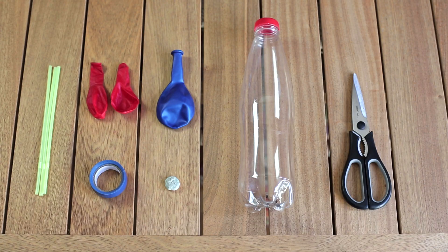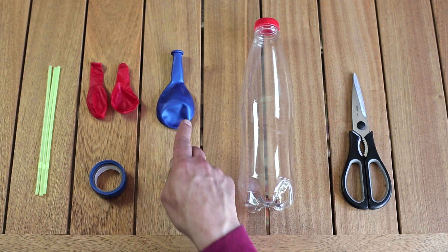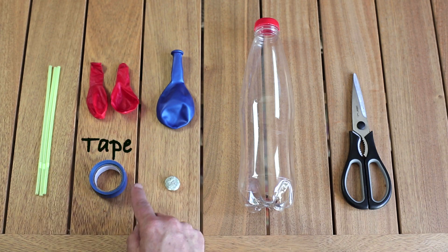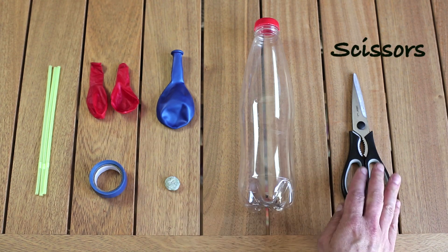It's really simple to do and all you need is a plastic bottle, two balloons, a bigger balloon, three straws, some electrical insulation tape and some adhesive putty. You also need some scissors.